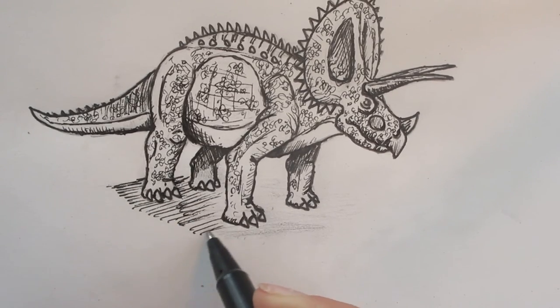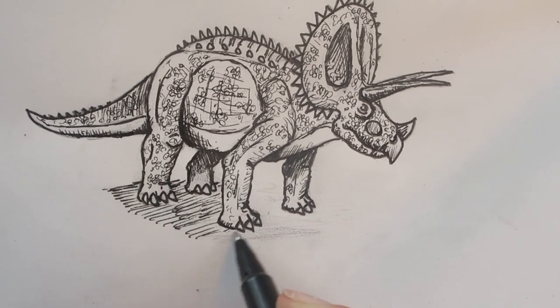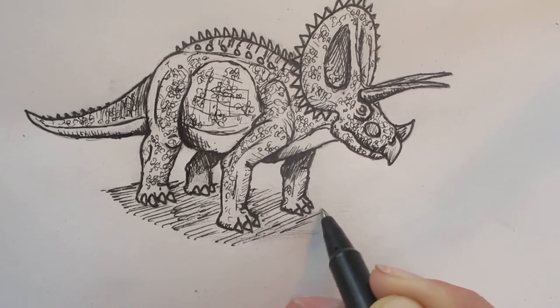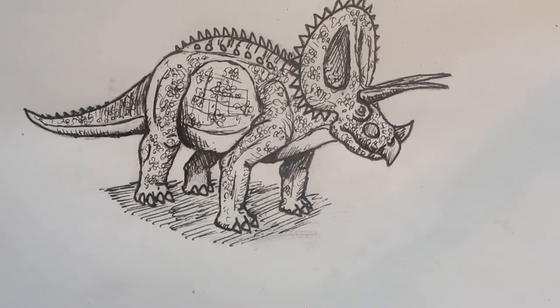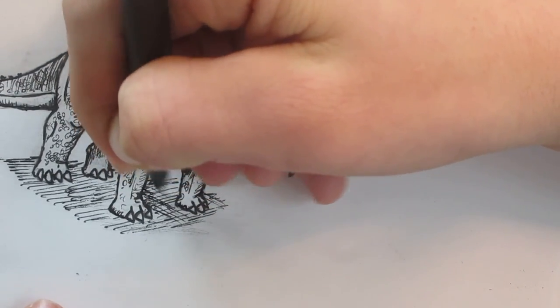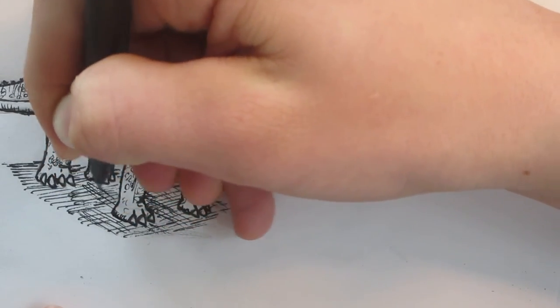Some later drawings like this Majungasaurus and Triceratops one, the dinosaur is just standing in the middle of nowhere, but I will do scenery and background in my other later videos — because those are always interesting. So I'm just going to crosshatch it a bit just to give it a nice look.